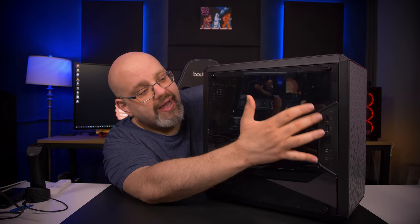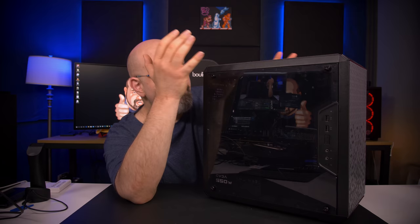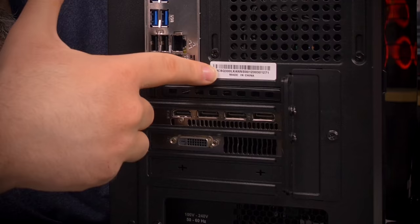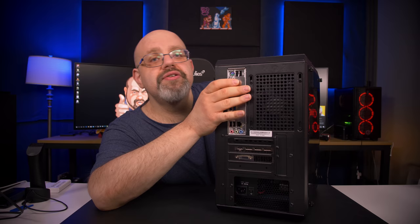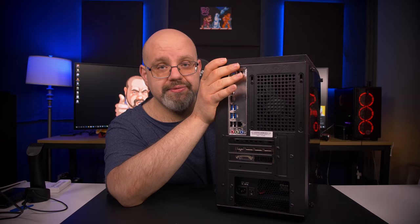If you're building this for someone who you know is not gentle on their electronics, you may want to look at a different case. The other thing that bothers me is back where you put your graphics card — the PCI slots are breakaways. They're not the reusable metal pieces you can put back in, they're just breakaways — cheap and flimsy. If you plan on using this case for more than one build, I'm not sure about the durability. But there are nice things about it too that you're going to see.